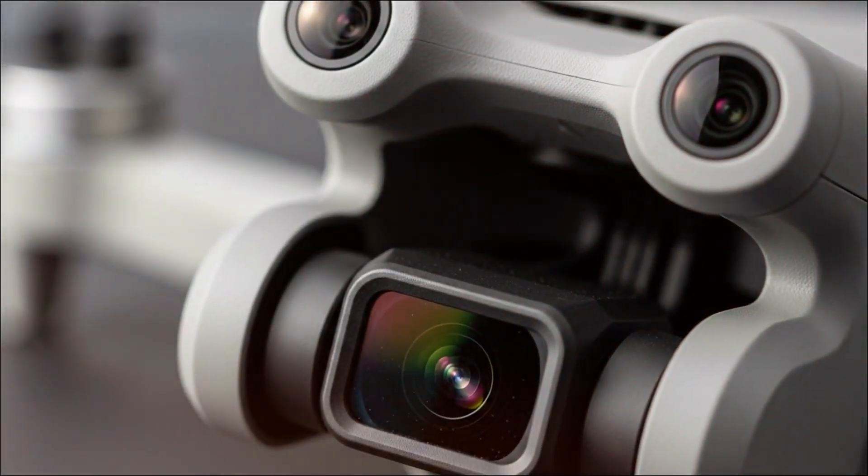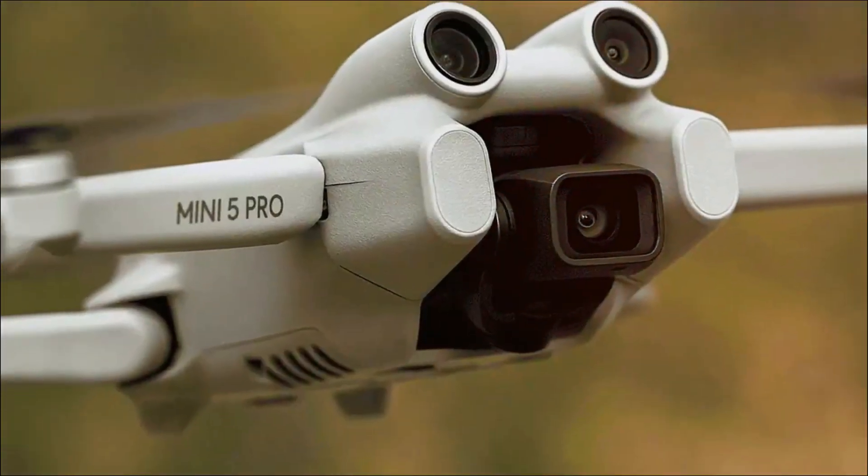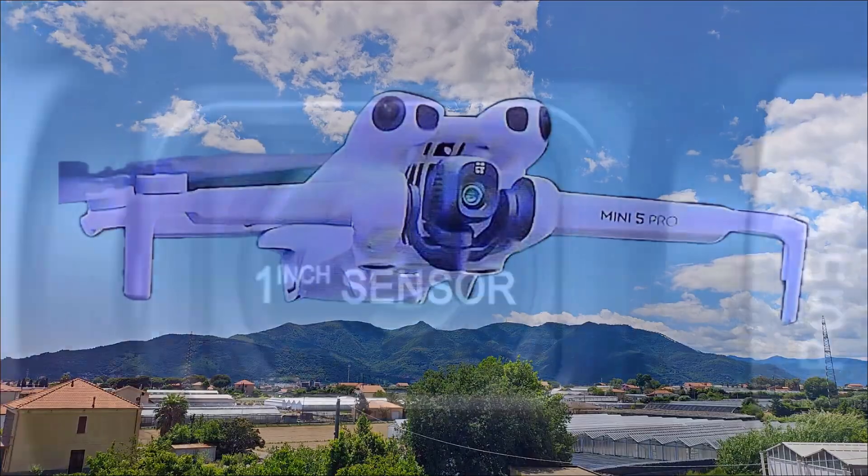If you've ever flown a drone on a bright day without filters, you know how overexposed and washed out everything can look. This ND kit is DJI basically saying, we know you want pro-level results, so here you go.